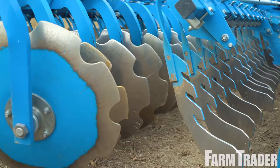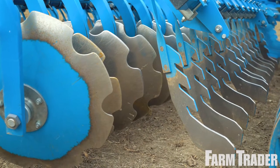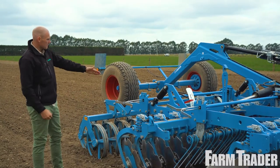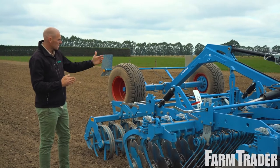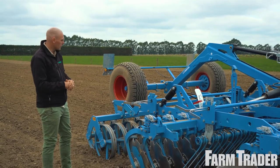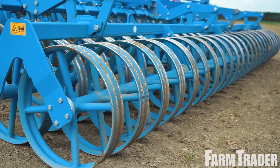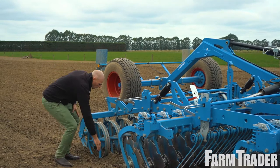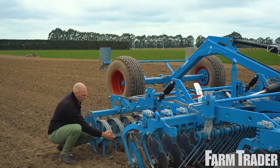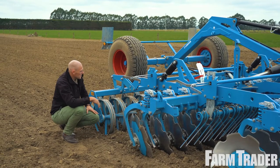Going further back, we've got these hockey stick levelling paddles. They're a little hard to see because they're in the dirt, but they're facing alternate ways on one side to the other, which creates a levelling effect. You've got various roller options — this is a double roller with soil contact. Because it's so dry at the moment it doesn't demonstrate it well, but generally with a bit of moisture these pack up with soil, and that soil-on-soil contact really creates a nice consolidating effect.